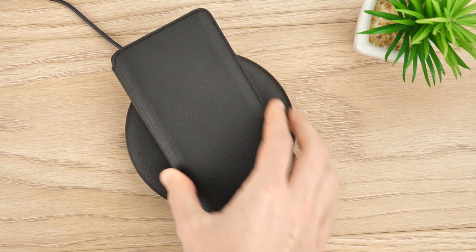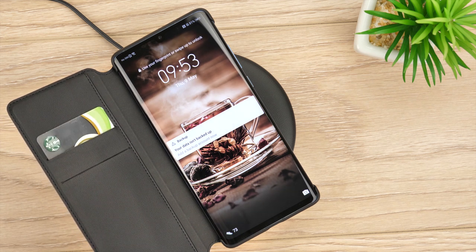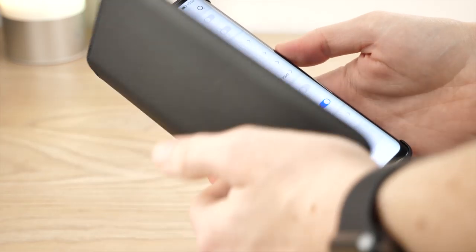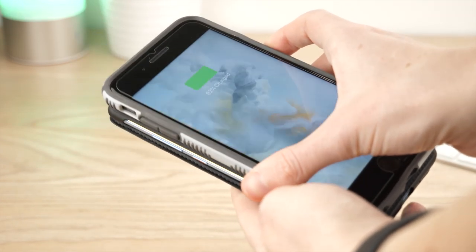Charging your P30 Pro has never been easier. With the wallet cover being compatible with wireless charging, it allows you to charge in the most hassle-free way imaginable. Huawei's latest reverse charging feature also works perfectly, allowing you to charge other devices.